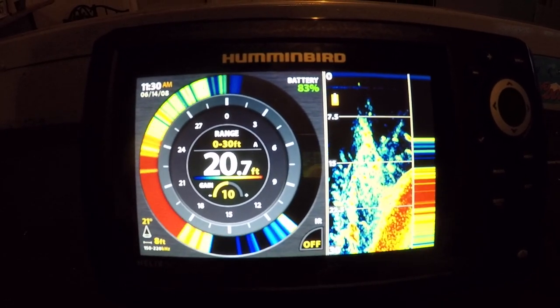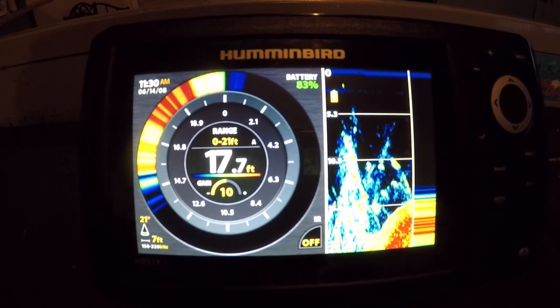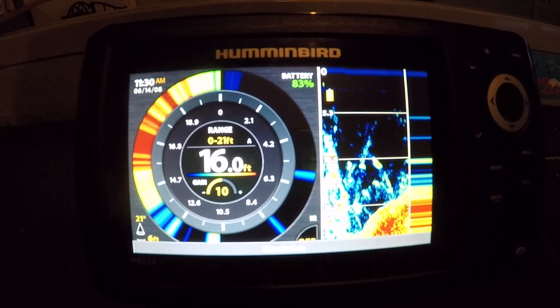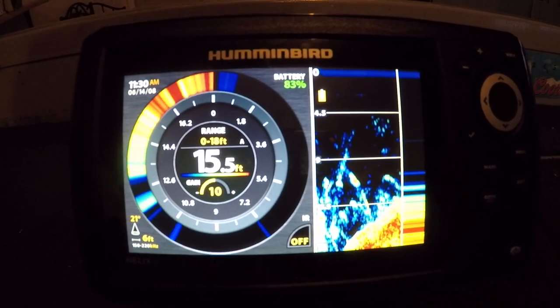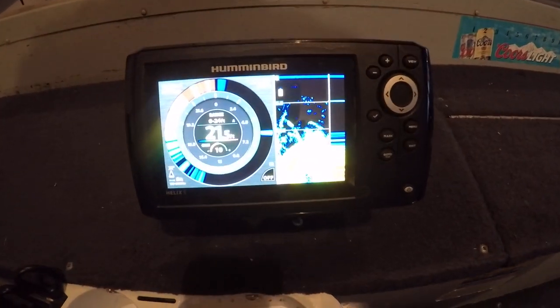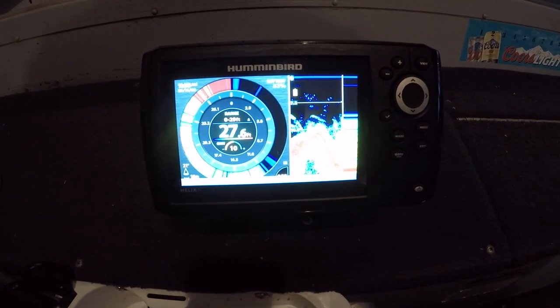Thanks for watching guys, just a quick little video of unboxing and powering it on and running through some of the features. When I get out on the boat I'll get more use of it and do a more in-depth review on the water and how it works, so let me know what you guys think. Stick around, I'm excited to get my boat out, start fishing. Watch for some videos, stay tuned, we'll see you back on the water.